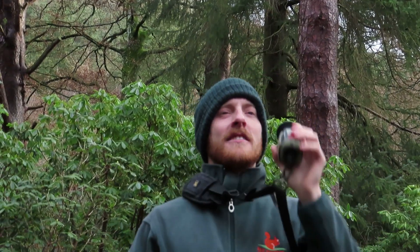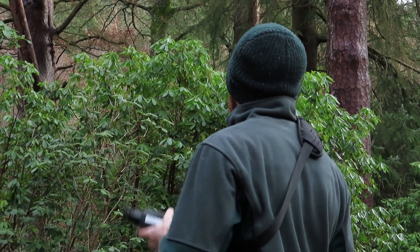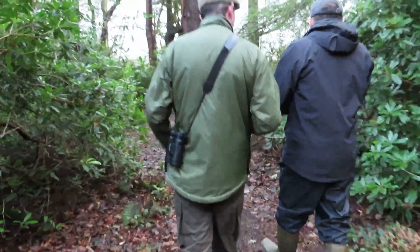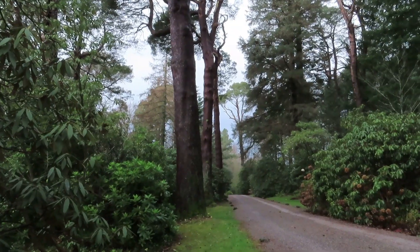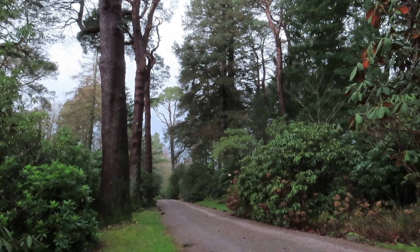In certain times of year, squirrels aren't coming to feeder boxes, so in the autumn when the leaves are off the trees, they help us no end in locating reds and grey squirrels, so we can carry out our management work effectively.